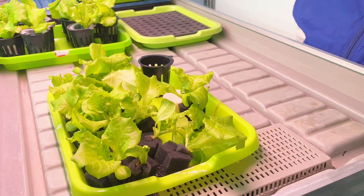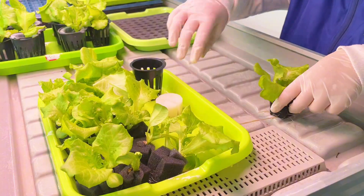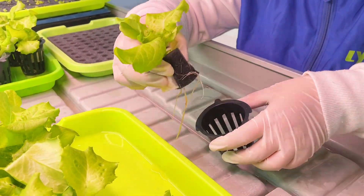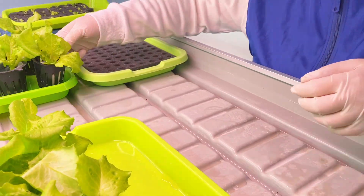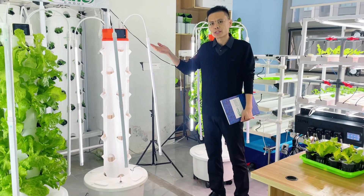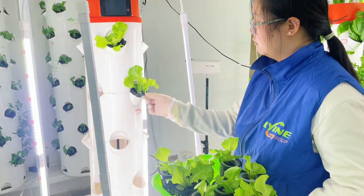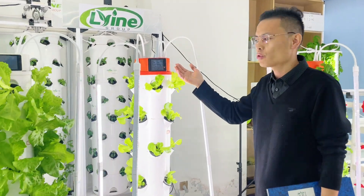Transplant the seedlings to the grow cups, then transplant the seedlings to the tire. The tire is already connected, filled with water and nutrients. Then set it up and start running.